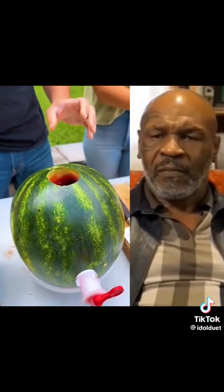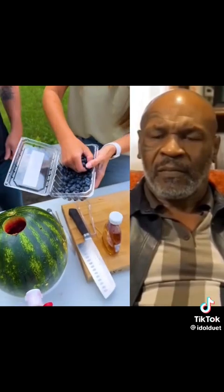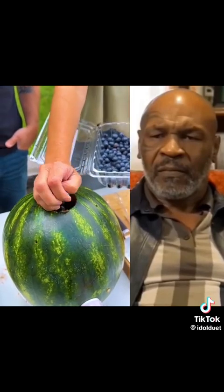The watermelon is going to insulate it, plus all that ice we added. We have some blueberries here — why don't we add a couple handfuls of those? So we just put our fruit right in there. Yep.